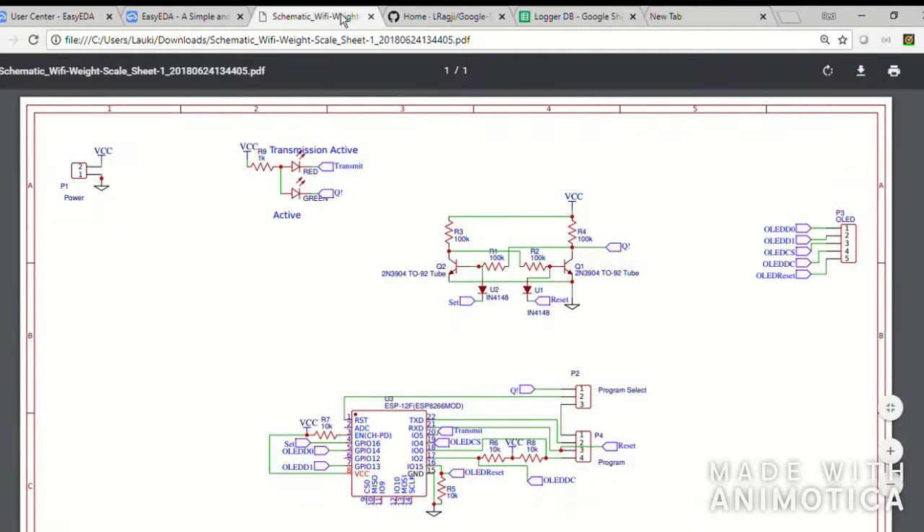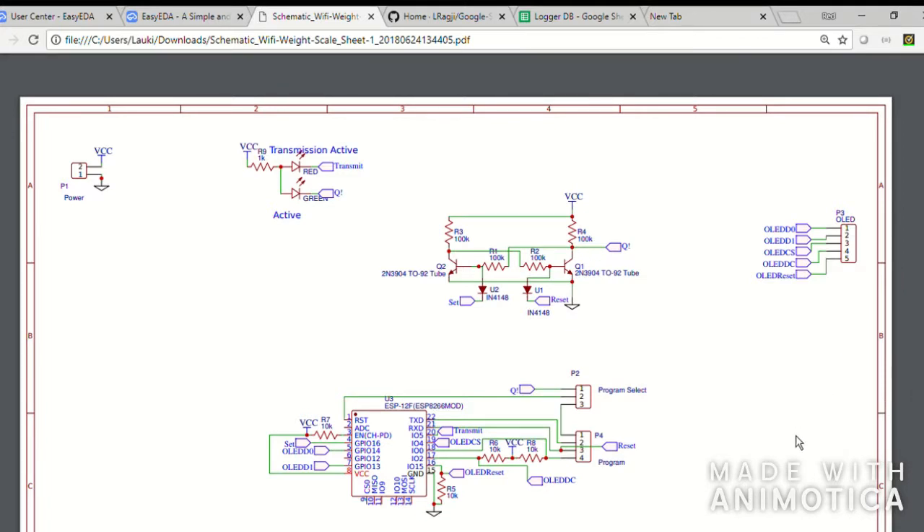Switching back to the schematic, this is the schematic for that board and it's a pretty simple thing. Basically, the weight scale exposes data in the form of an SPI protocol. What I did was hack into the main circuit board of the weight scale, solder certain wires, and route them across to the ESP8266. I only took the transmit pin from the scale — I have not connected the receive pin — so it is just one-way reading of data into the ESP8266.